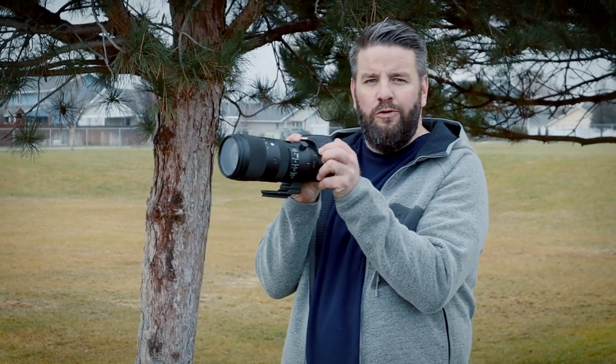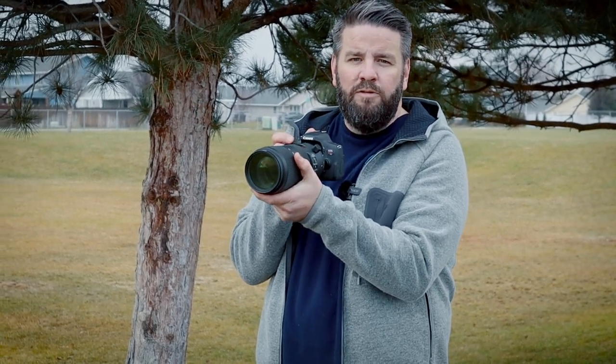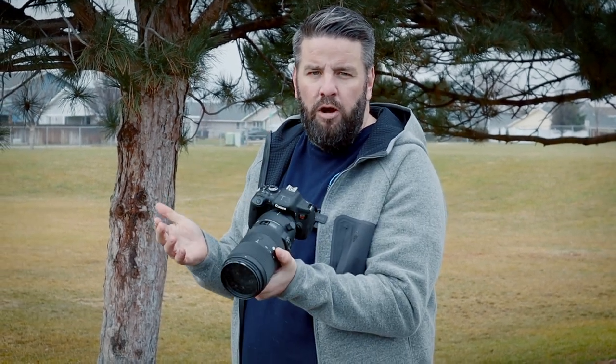Another super easy thing we can do to eliminate blurry photos is make sure we're holding the camera still when we're taking photos. I put this huge lens on this camera to demonstrate. Make sure your right hand is on the grip, and your left hand is underneath the lens to help support it. Keep your elbows tucked in, put the camera right up against your face, and really focus on holding it still. Even better, if you can, use a tripod or a monopod — I'll put links to the ones I use down in the description below.